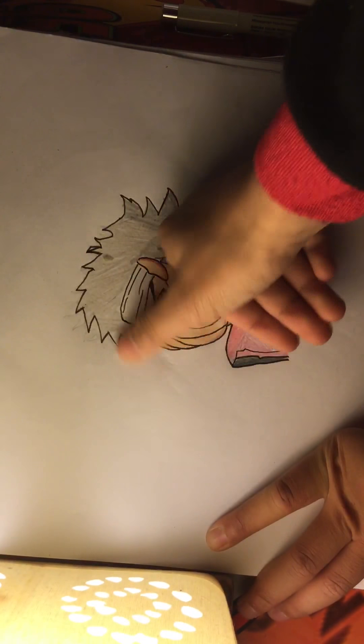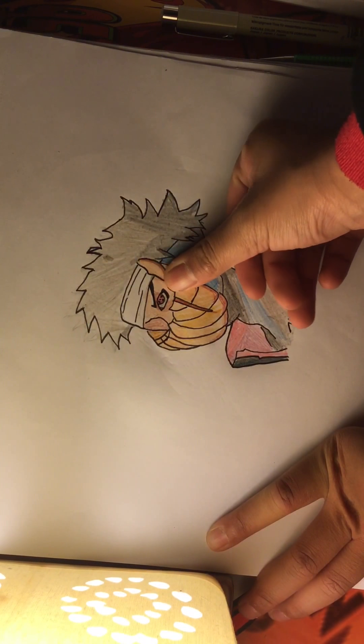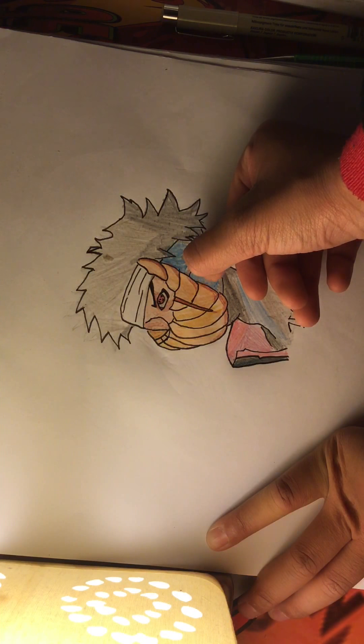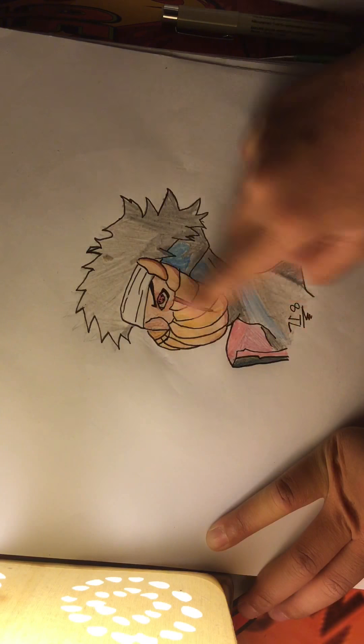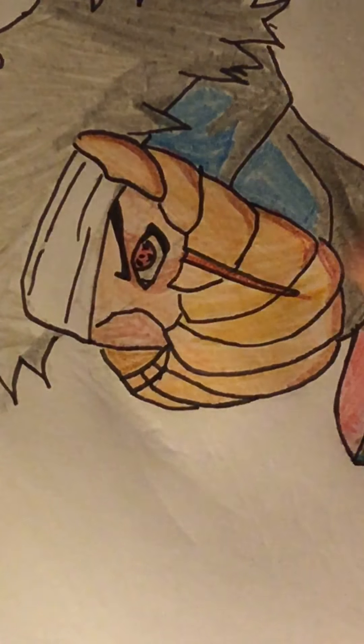That's all I have basically. You guys know that I suck at coloring — look at this, look at the mask, you can even see that I suck at drawing.